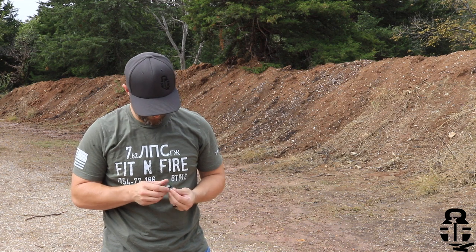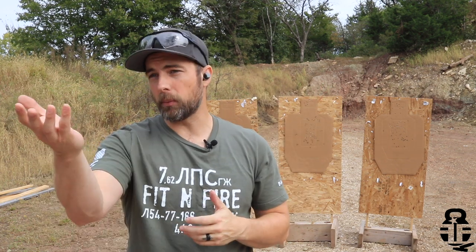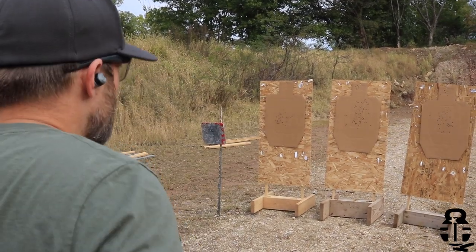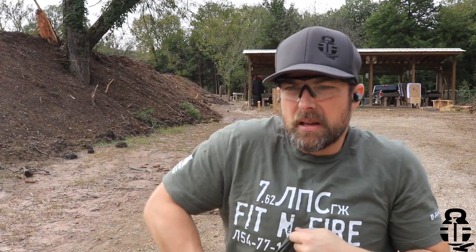Those are some things you'll need to take into consideration, but at the end of the day, so far I've really enjoyed them. They've done very well at keeping the loud noises out, and my daughter is out at the range with me — I've been able to have conversations with her no problem without having to scream or pull my hearing protection out. Let me know what you guys think — sound off in the comment section and tell me what your experience has been with these types of hearing protection, or whether you're just content with earmuffs or earplugs.